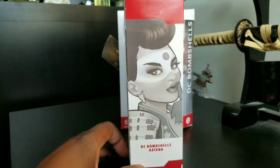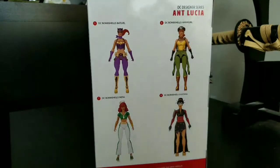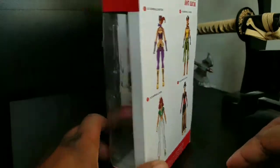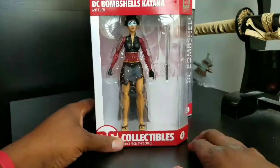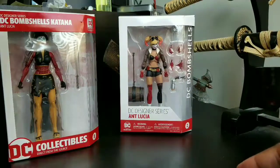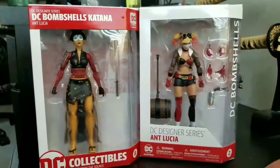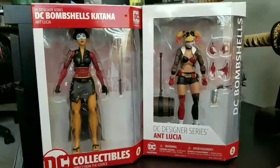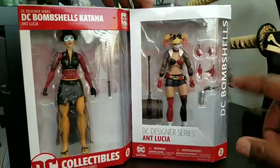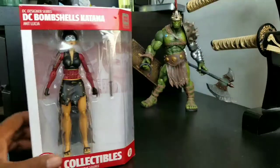We'll take a look at the box — there she is from the side, looking great. Here are the Wave 2 action figures; I've seen all of them today. The packaging has changed on these Bombshell figures. Series one had something different from Series two — it comes down to the number of accessories, which is a big difference.